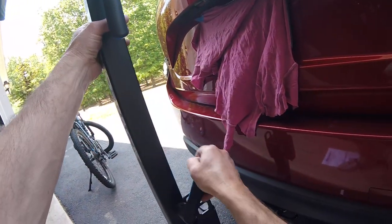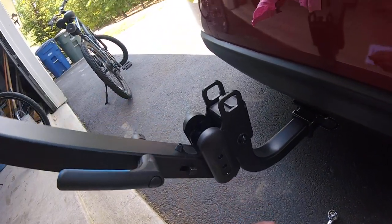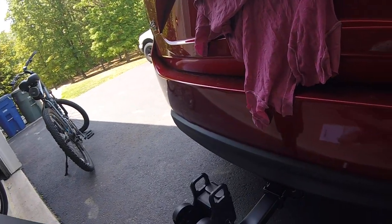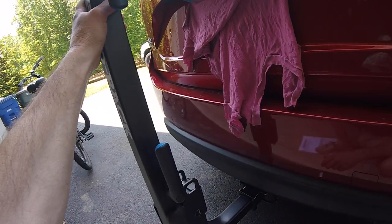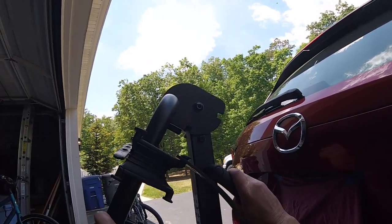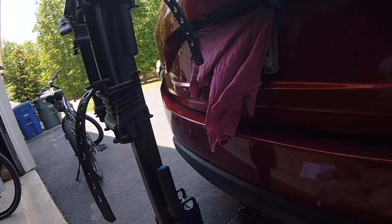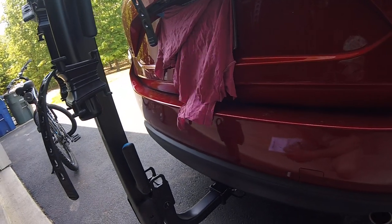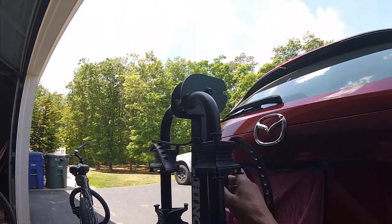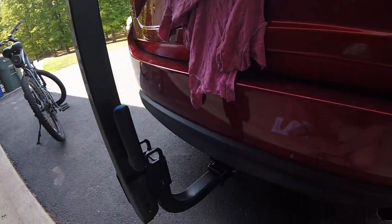A nice feature is this pin here that lets you lower the hitch so if you have a hatchback car you can still get in. That lock-up seems pretty secure. Also, you can fold this down when you're not using it — I don't know who would leave a hitch on their car all the time unless they commute by bike, but it's nice that it folds.